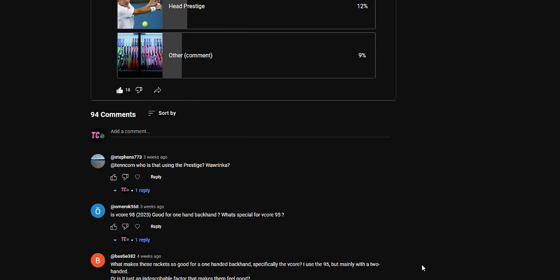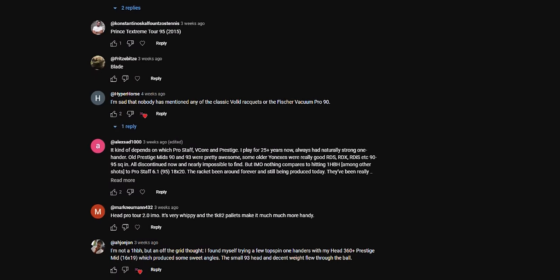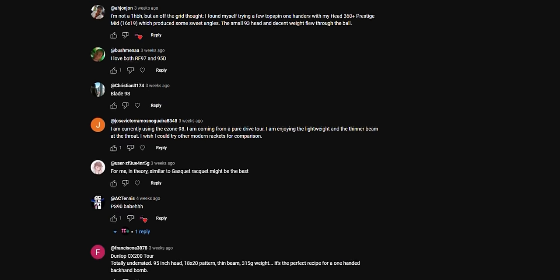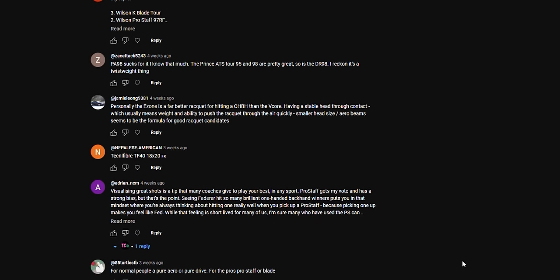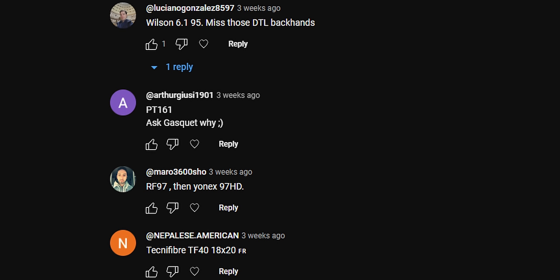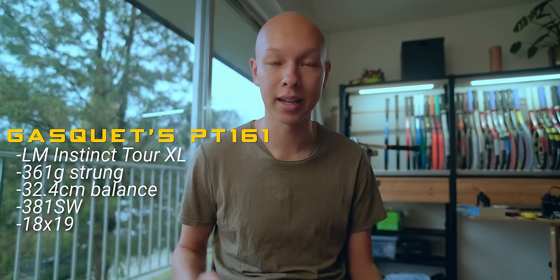You all voted for Pro Staff, but reading the comments, not everyone agreed. Lots of people loved the Blade 98, the Vcore 95, the CX200 Tour. Various people said Prince, and even some weirdo commented PT161 and told me to search up Gas K. Well, I did look it up — it's the Liquid Metal Instinct Tour with an 18x19 pattern from the early 2000s.